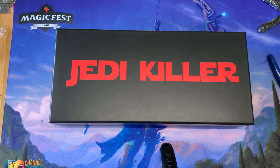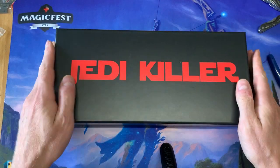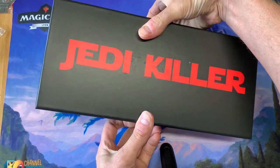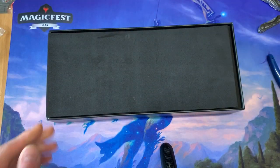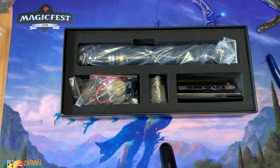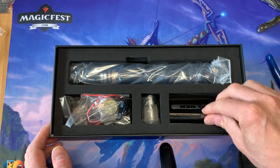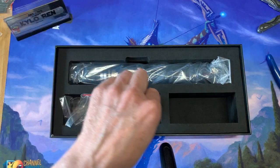This will be the official assembly video for the Jedi Killer lightsaber. Let's go ahead and get right to it — let's open the box up. It'll come in a package like this, everything bagged and set up. We're going to take everything out, put it all to the side, and we'll talk about some different pieces.